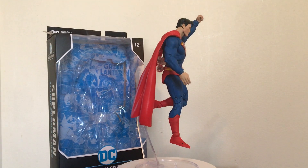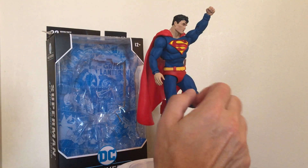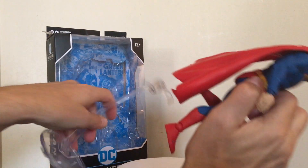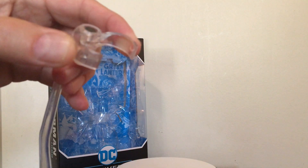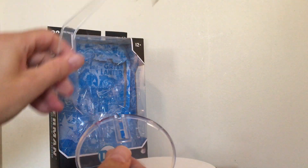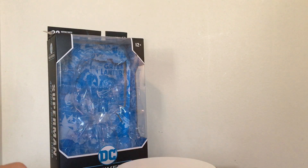Taking a look at Superman himself — I've got him in a pose here. He's got this stand that he comes with, where you can pose him like he's flying, etc. There's also a part with a peg hole if you just want to stand him up on it.